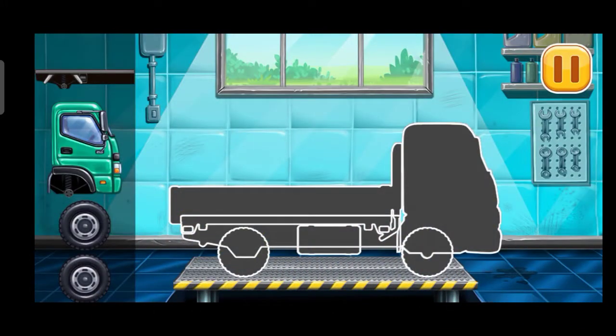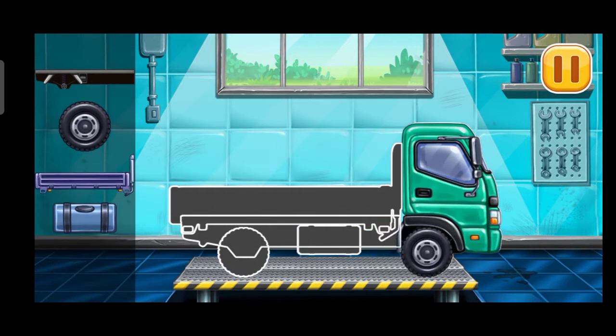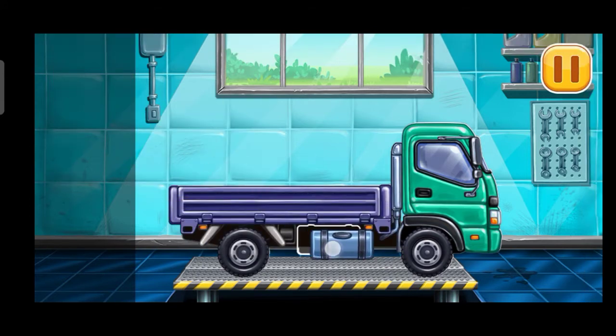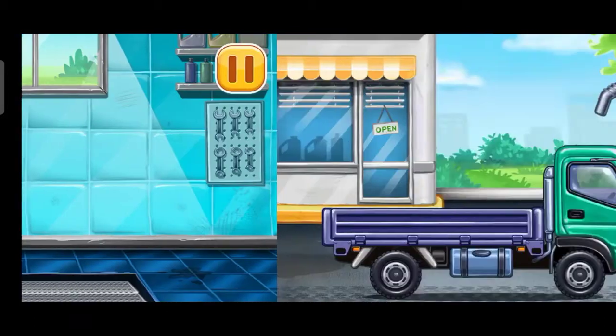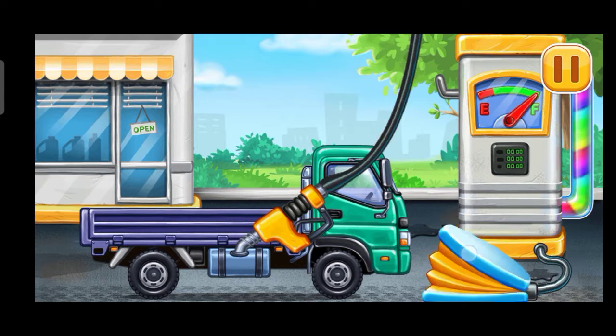First we need to assemble drop side truck. Drop. Ready. We need to fill it. Drop side truck. Press the pump.